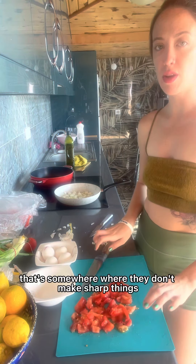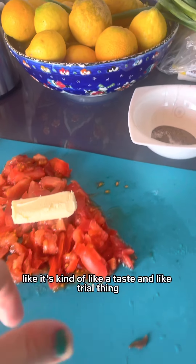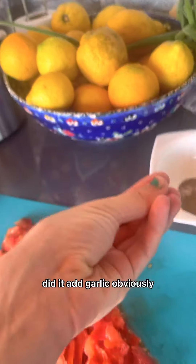All of this is up for debate — it's kind of a taste and trial thing. You could put these in as you're making it. But tomatoes, onions, butter for sure — and garlic, obviously.